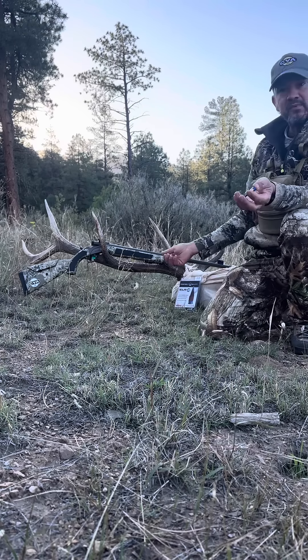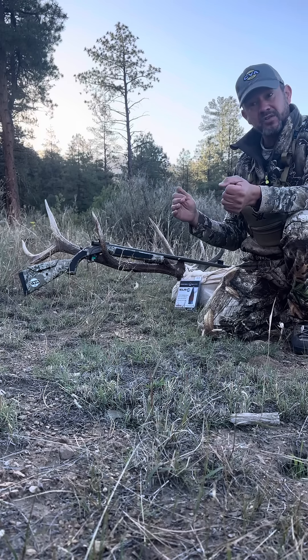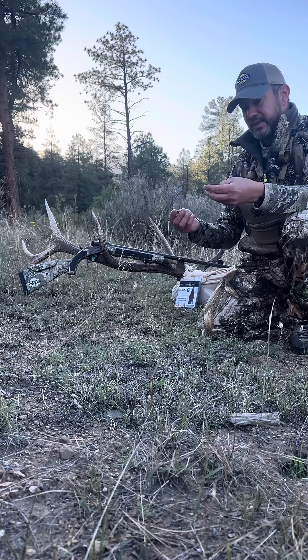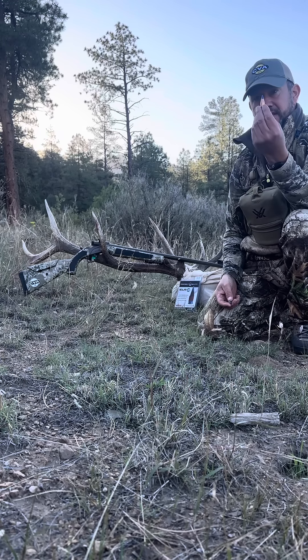The bull went maybe 50 yards after I shot him. I was going to shoot him at 240, but he came in at 100 following some cows. I just had a great setup and a great shot. The sight, the bullets, the gun — everything worked great together. Try the PowerBelt ELRs. I don't think you can get any better than these. Good luck.